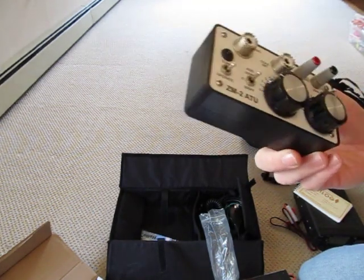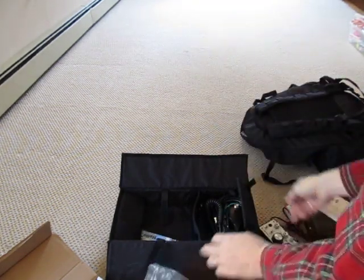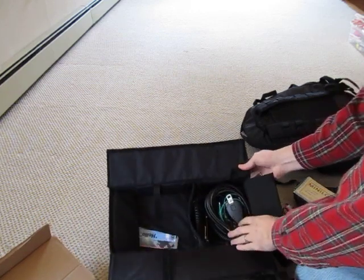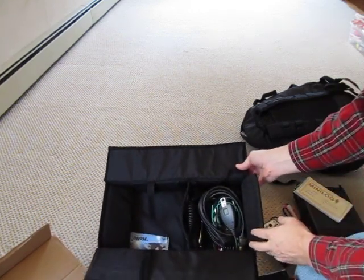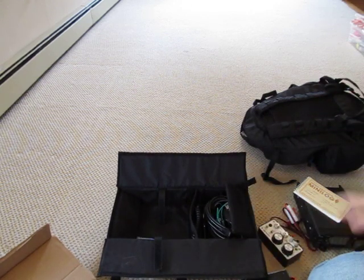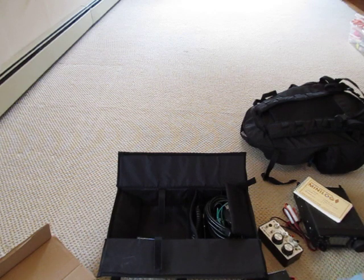It's a great little tuner and a fun little kit to build. The rest of the box is just a microphone, a power supply, and a couple of other little things depending on what you might need out in the field. It's a fun little kit and it all fits in the backpack. It's a little heavy with both gel cell batteries, but it certainly makes it convenient to move things out into the field and set up a station in a portable way.